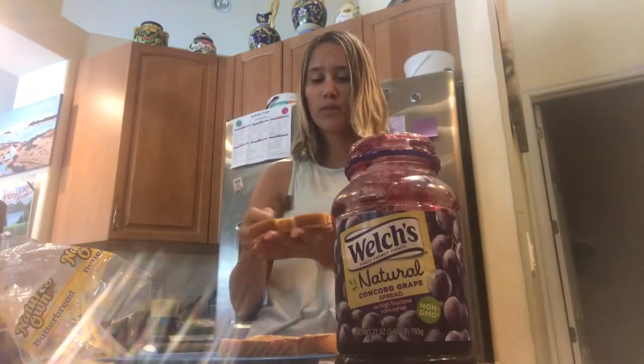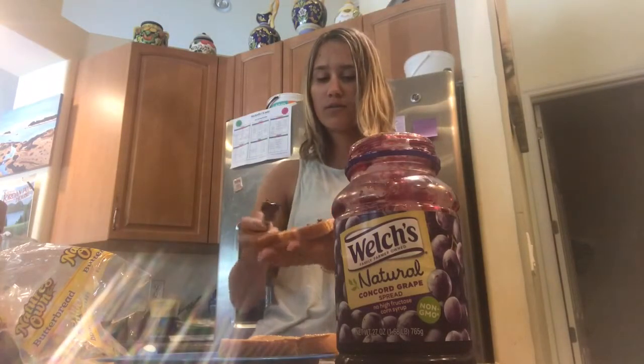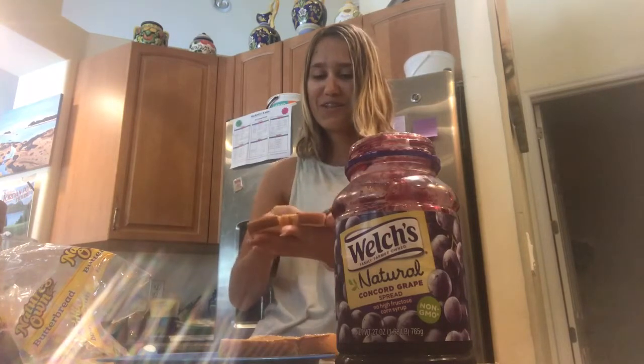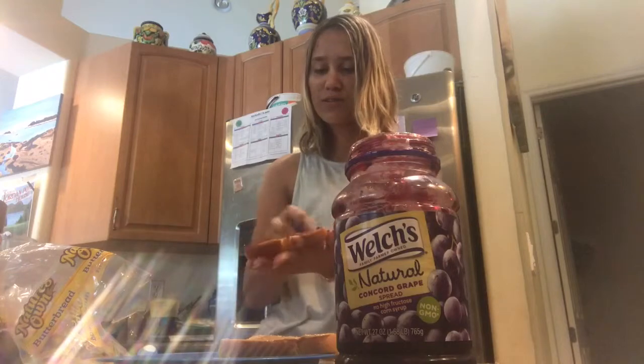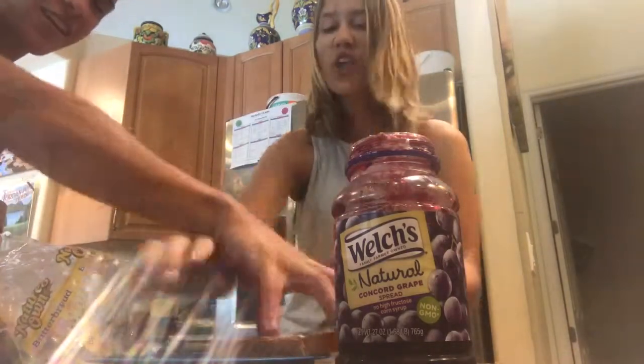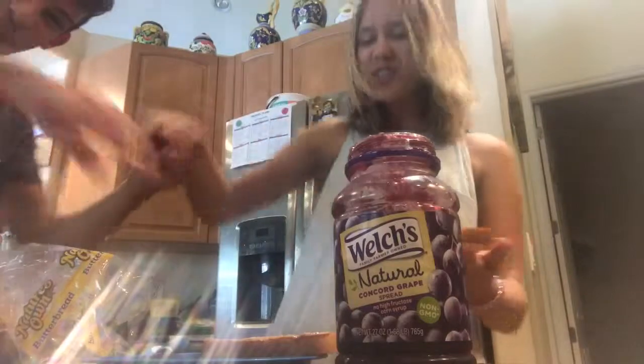So you schlob on your jelly. How's it one schlob? You schlob it on there. You ever just look at that peanut butter? I'm stealing the tutorial.